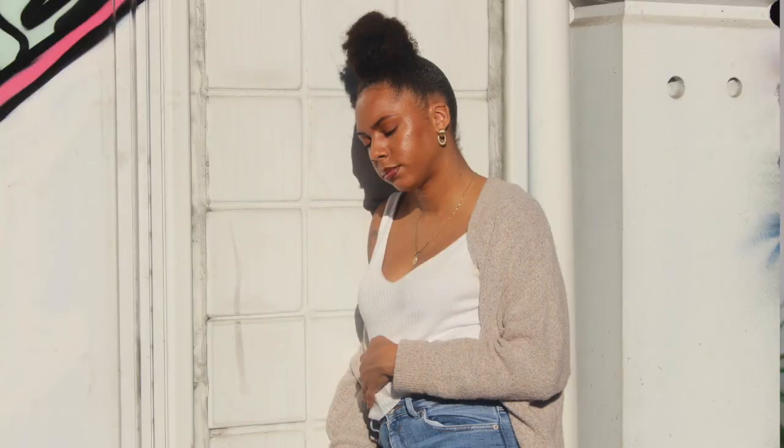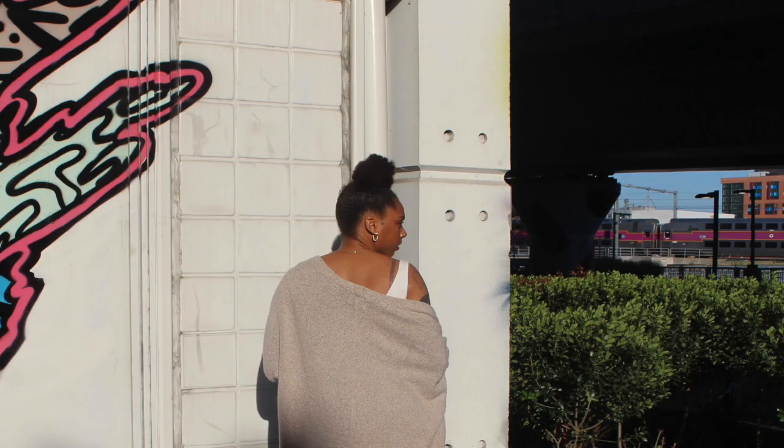Today I'm going to be doing a top knot bun — right here in the middle of my head. I want it to look full, natural, and sleek. Disclaimer: my clip-ins are done — I wear these non-stop so they're not going to look brand new. They've been through hell and back, but they still show really good results.